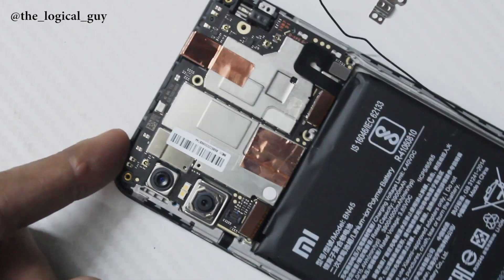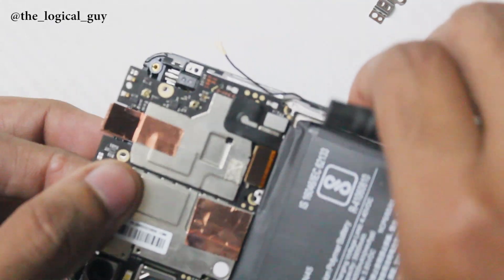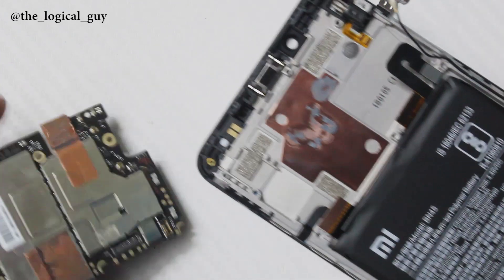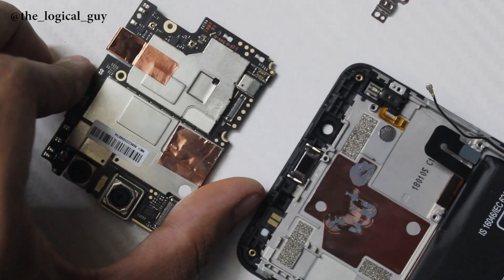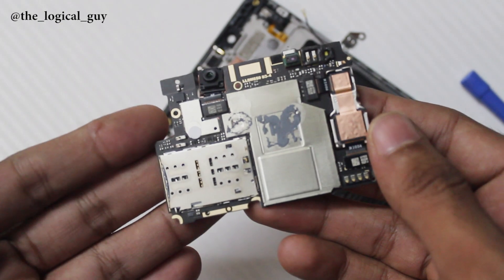Once you are done, just lift up the board slowly and pull it out from the frame. That is how easy it is to disassemble the board from the frame. That single board handles all your multitasking and heavy performance under the screen.